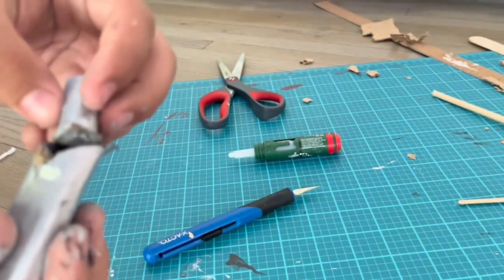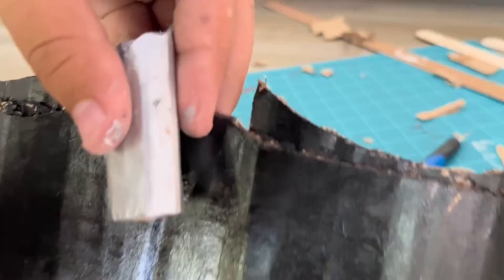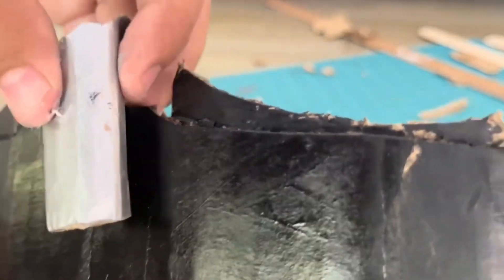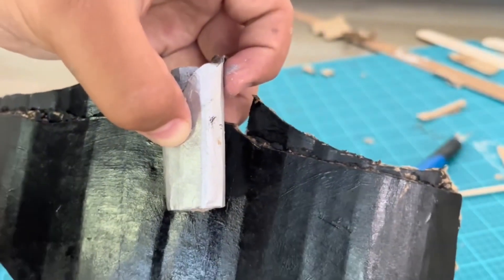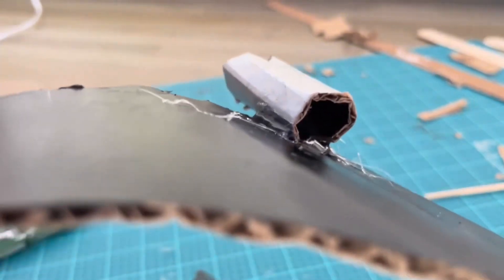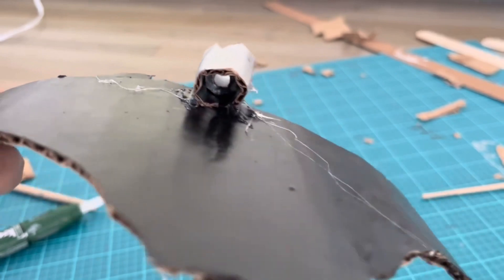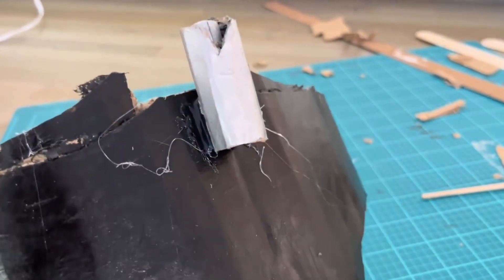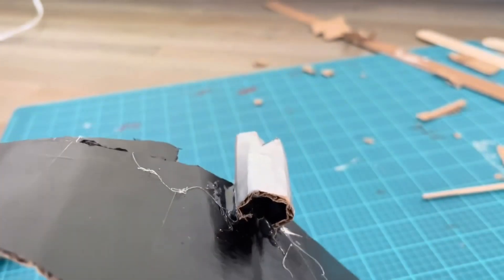I'm going to glue this barrel to the nozzle-looking piece, as you see right here. I have to make sure I glue the barrel on really tightly. The reason I glue the barrel on so tight is so the bullet doesn't just slide out — you want to be able to pinch it off. Make sure your finger doesn't fall on the little nozzle.